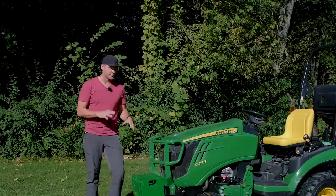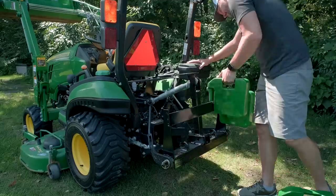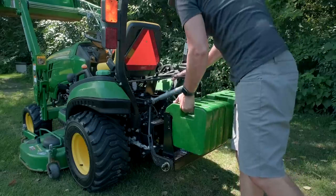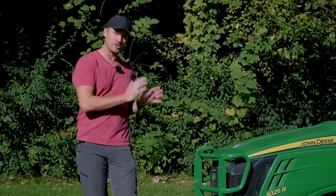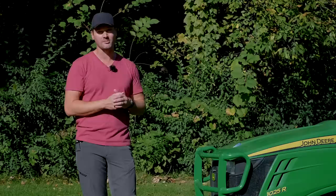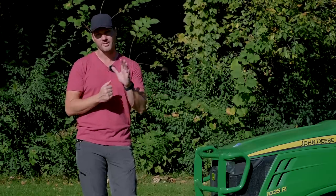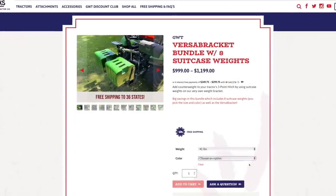We do sell suitcase weights. If you're looking for a weight bundle with a weight bracket for your three-point hitch, that's a great time to get these — shipping is included. If you want to add just a handful of weights to another order shipping on a pallet — say you're getting pallet forks, a snow pusher, or a tiller — we can add on suitcase weights individually for no extra shipping charge. Just to clarify: if you're looking to buy weights alone without a bracket or other items, we don't ship them by themselves — it's too cost-prohibitive. They make a great add-on item.